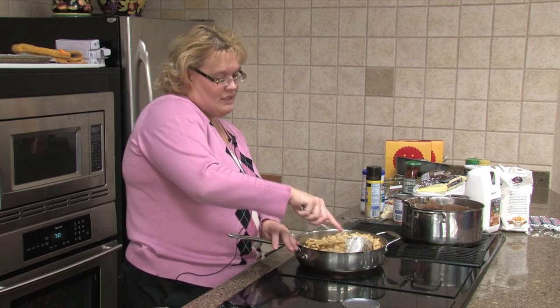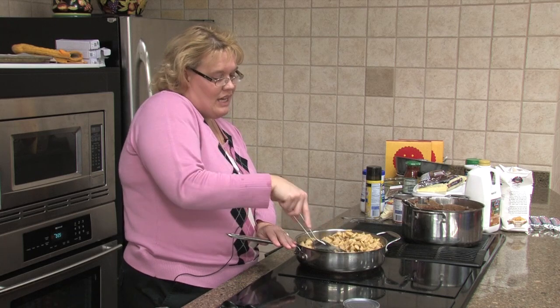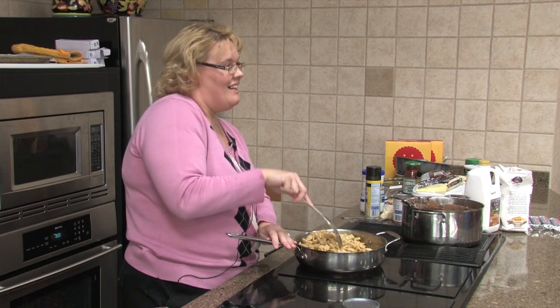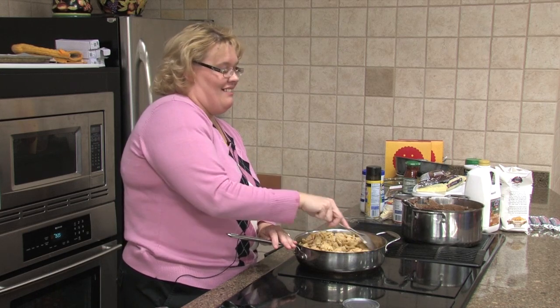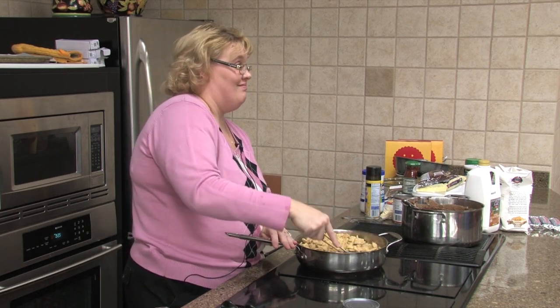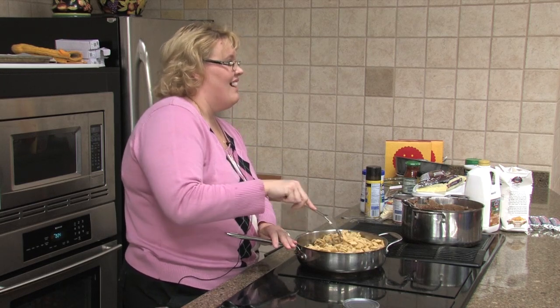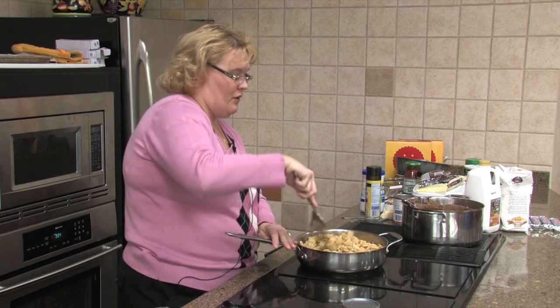There was a popular restaurant in town at one time and they put bologna in their chili — A&W. They put bologna in their chili. Oh, that was so nice, it was so pretty.